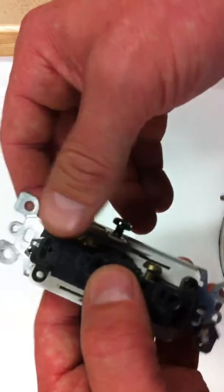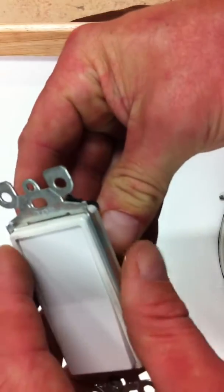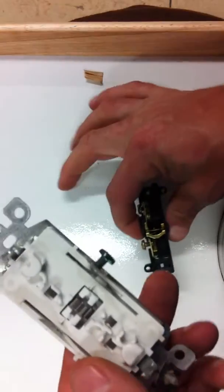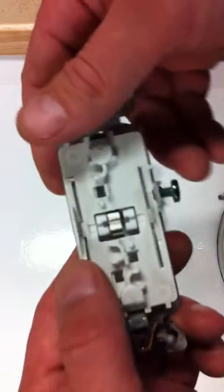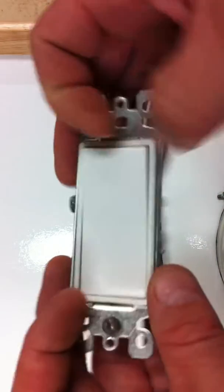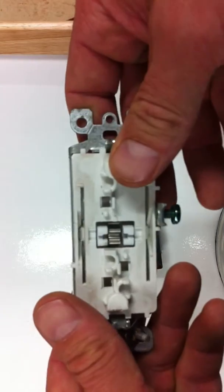I'm taking this one apart. I basically pre-pried the yoke away from the back. So here it goes, it's opening up. All this part of the switch, which is the underside — when you hit it, it just goes back and forth, and it just wiggles this thing back and forth.